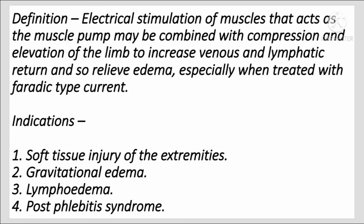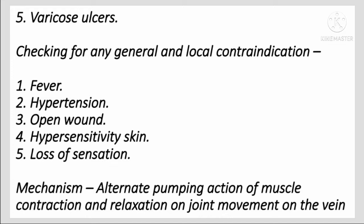Indications include soft tissue injury of the extremities, gravitational edema, lymphedema, post-phlebitis syndrome, and varicose ulcer. Check for any general and local contraindications such as fever and hypertension.